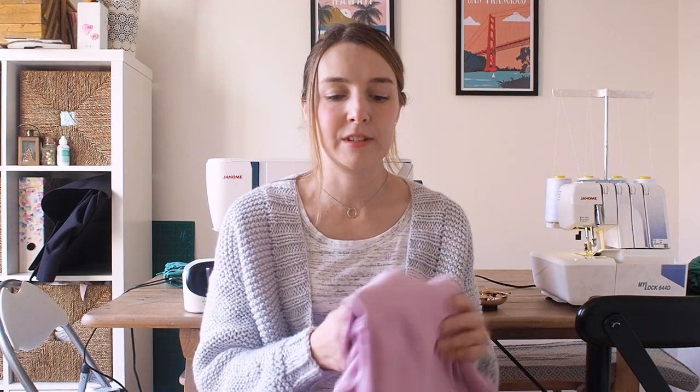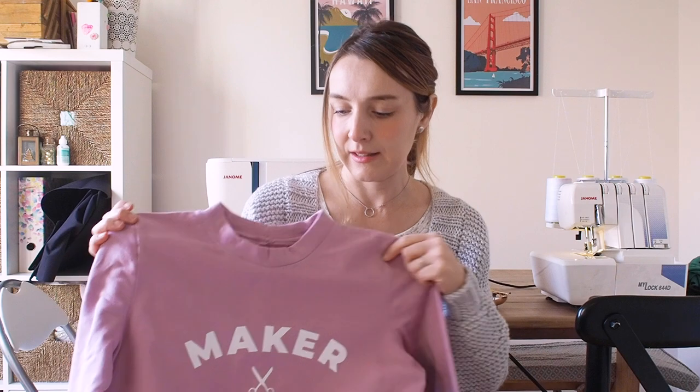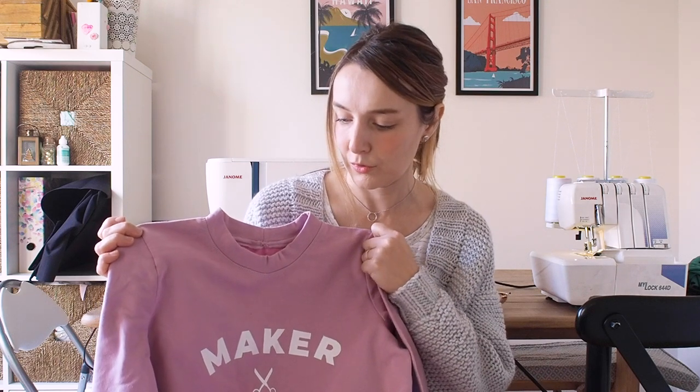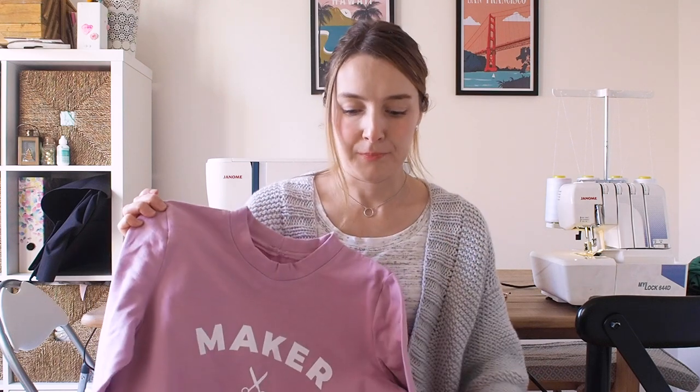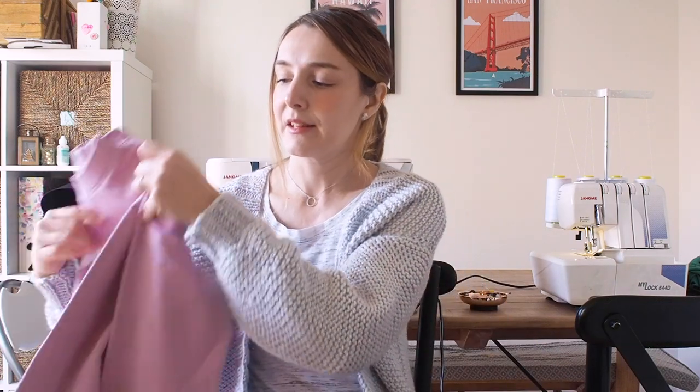Just to remind you of my first version — this is the one I made recently and I talked more about it in my recent makes video, so I'll link that in case you want to watch it afterwards. I went for the most basic style with a normal sleeve and normal cuff. I didn't go for the balloon sleeve for that one, but what attracted me most to the pattern was the balloon sleeve version — and that's what I'm going to be making today.